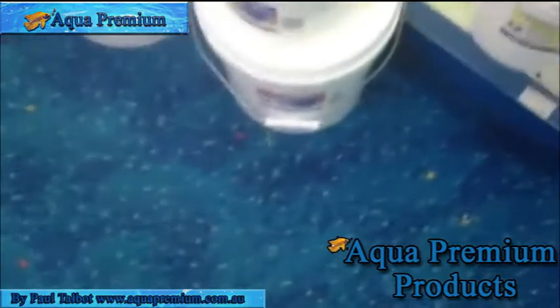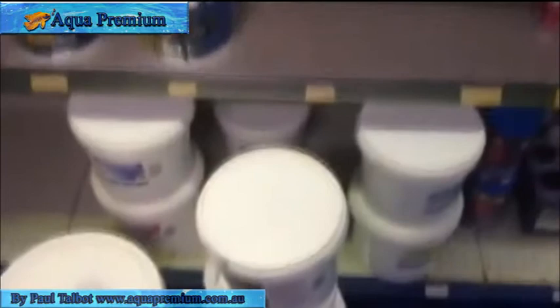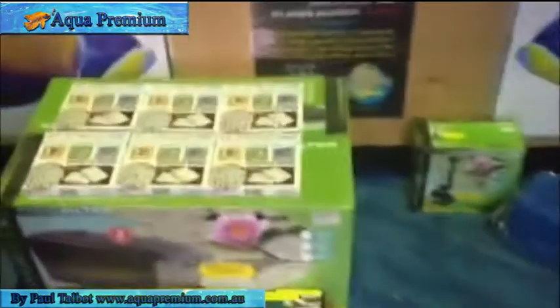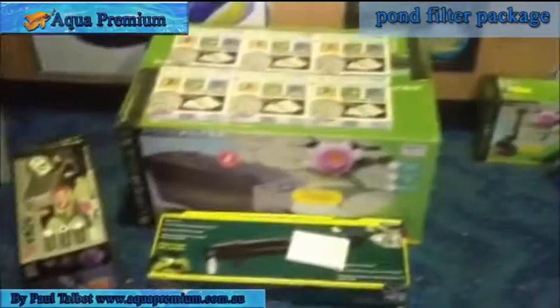I'm also going to add plenty of water ager, because when we fill the pond up we want to take the chlorine and so forth out of the water. I'm also going to use pond salt, because salt dramatically increases the immune system of the fish. I'm going to use a carbonate hardness powder as well, because increasing the carbonate hardness really affects the health of the fish and stabilizes the pH. And I'm going to make sure the fish are fed on a high-quality food — because with koi, the higher the quality of food you feed, the less waste the fish produce, and therefore the cleaner the pond stays. You pay more for the food, but the pond stays cleaner and the fish stay healthier.